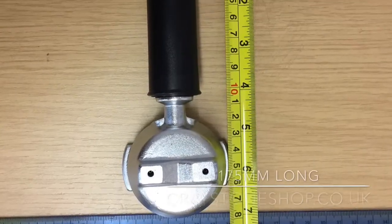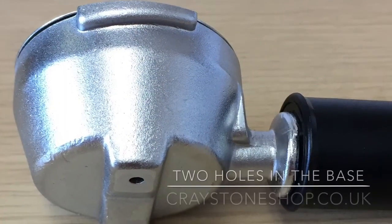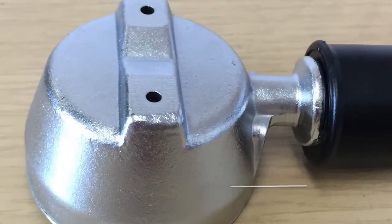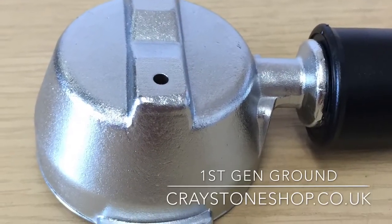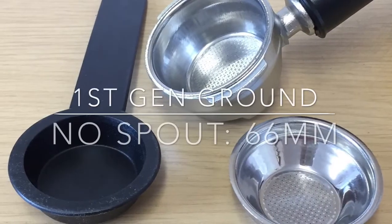These handles are no longer manufactured by Francis Francis — they are very difficult to source new. We believe we have the last few, and you can purchase them from the coffee handles section on our website at craystoneshop.co.uk.